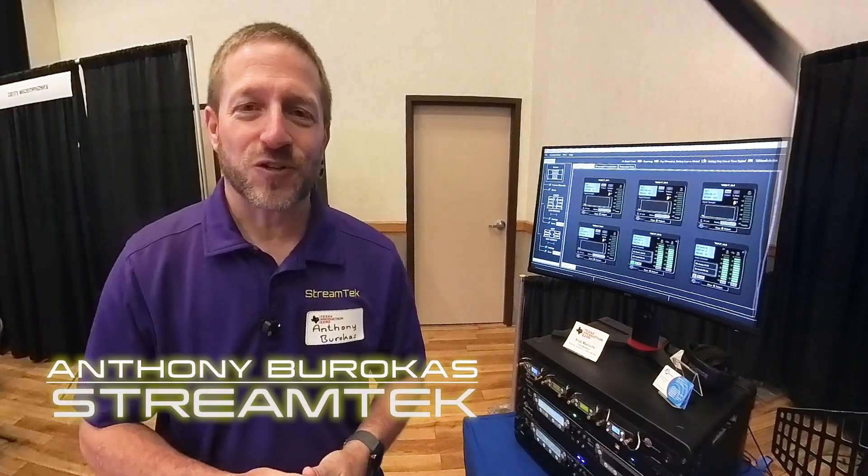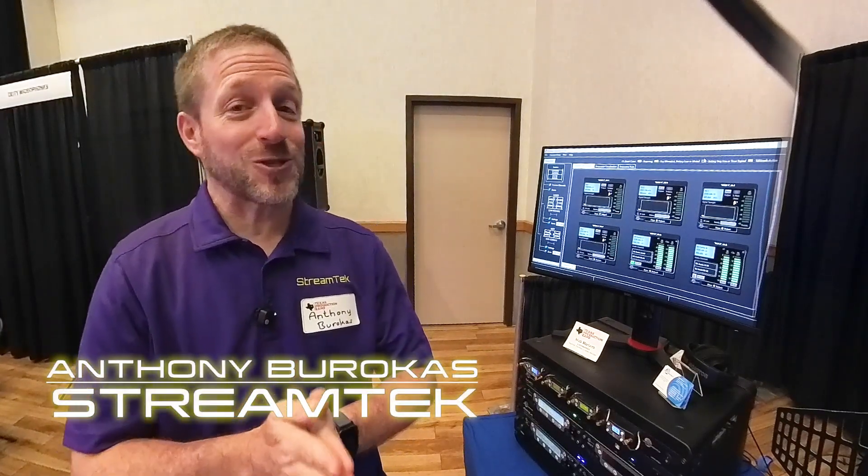Hello there, my name is Anthony Barocas for StreamTech, and I'm here at the Lectrosonics booth at the Texas Production Expo.